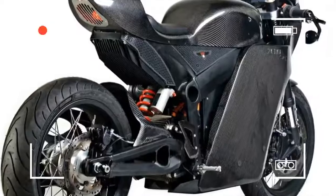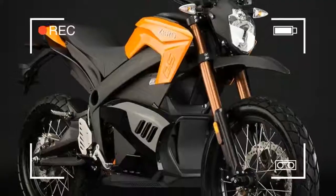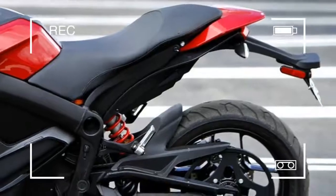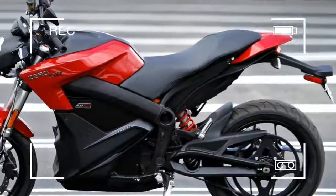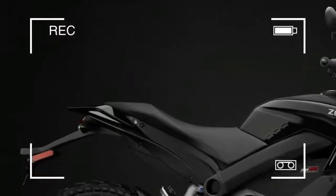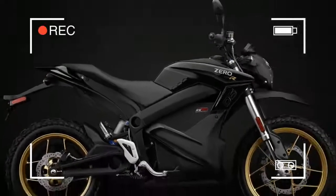Things get rather different from this point. Turning the ignition key brings the electronics and LCD dash to life. If you had the Zero plugged in, the battery charge level — ironically labeled with a petrol pump symbol — will show full.